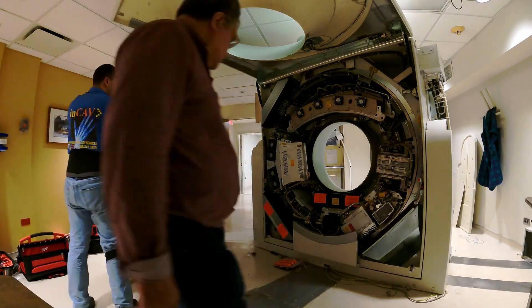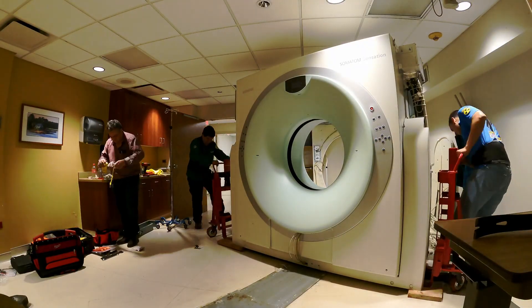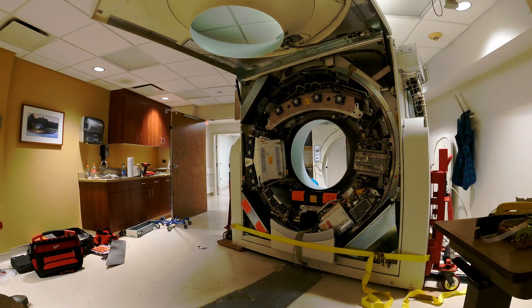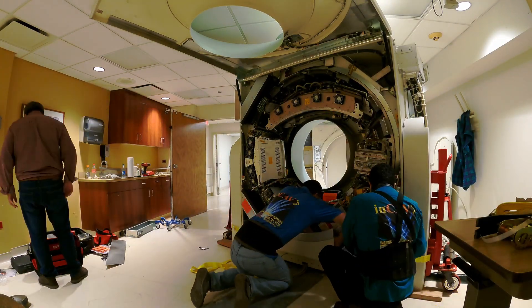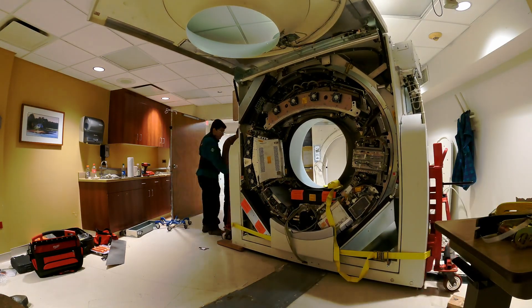Siemens Care 4D Dose reduction is also featured on the Sensation 64, which reduces patient radiation by nearly 70%. This CT scanner is able to simultaneously reconstruct 3D images while also allowing you access to the raw data.